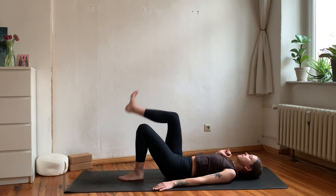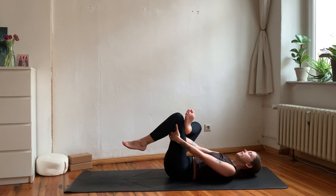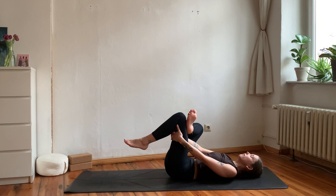Let's give some love to our hips. Bring your right foot onto your left leg, then grab behind your left thigh. Push the right knee away from you and pull the left knee further towards you. Keep your shoulders relaxed and breathe into any body sensations that arise right now.